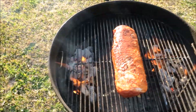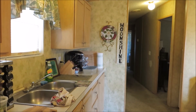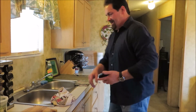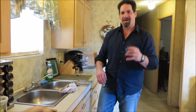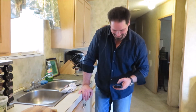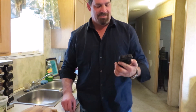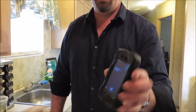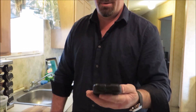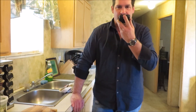Pork loin's getting happy on the grill. I'm setting a one-hour timer with Siri. 'Hi Siri — I need a one hour timer please.' Done. I love a good countdown!